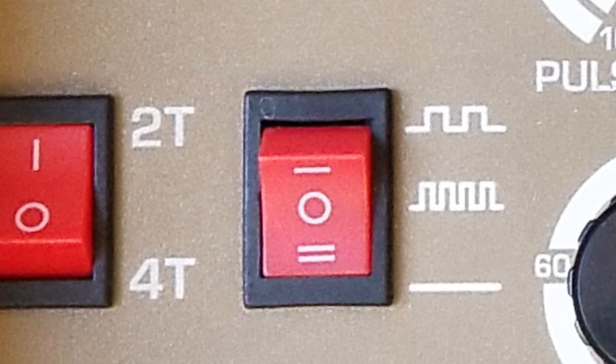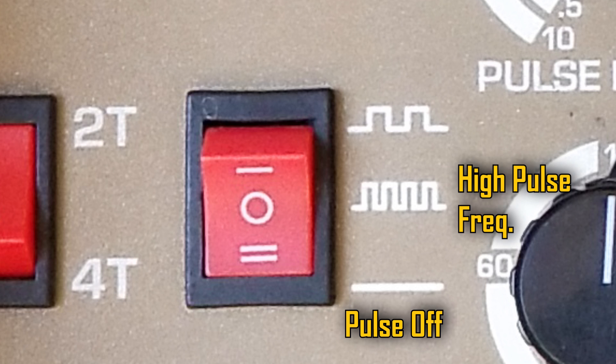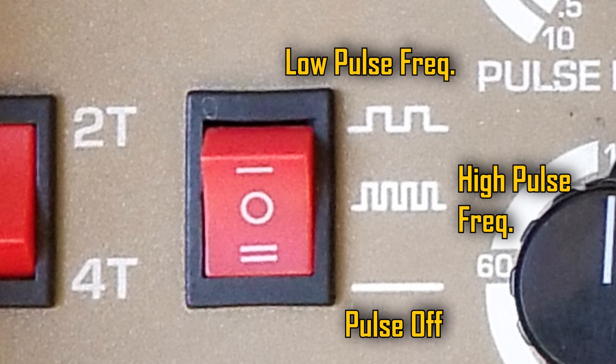Directly next to that is your pulse settings. It's a 3-position switch referencing 2 different settings while turned on. Flipped all the way down means the pulsar is not on. Flipped to the middle is your high pulse frequency, and flipped all the way to the top is your low pulse frequency. We'll get into all of that in a little bit.